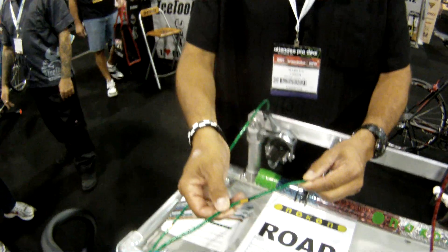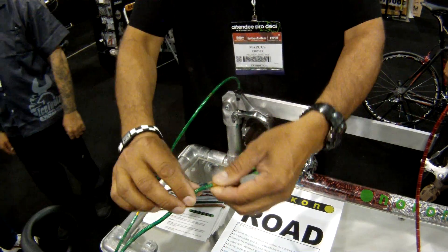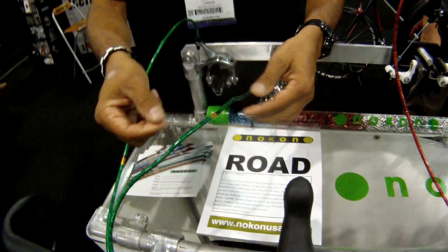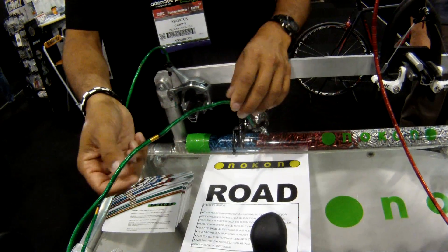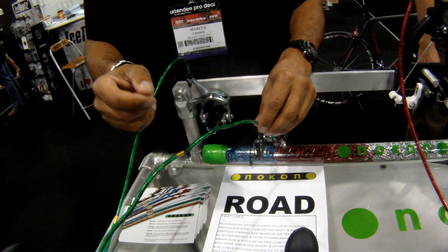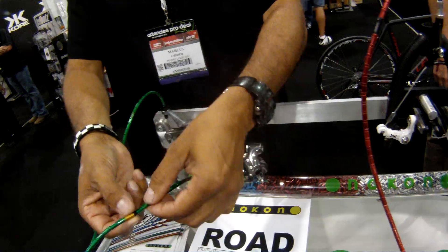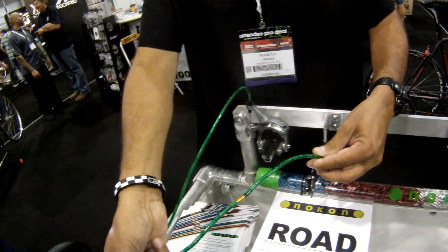This is a compressionless cable system. It uses small aluminum bits that are basically ball and sockets that fit together. It comes with a braided stainless steel inner wire, real teflon that goes over the inner wire, and these aluminum bits are braided over the top.